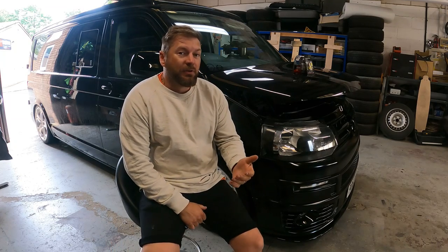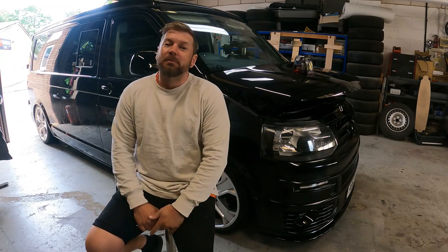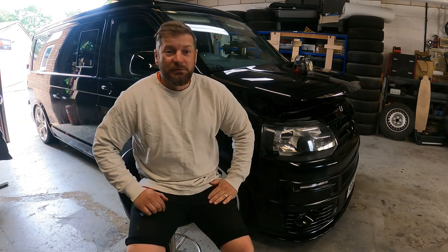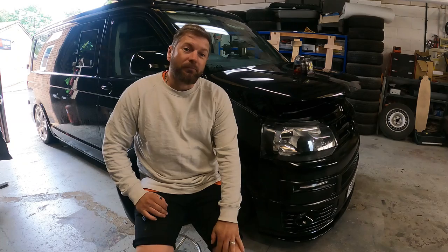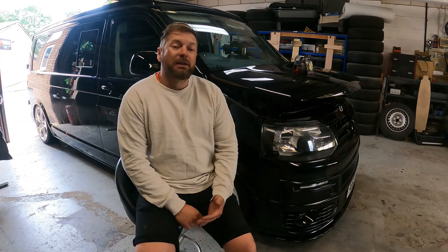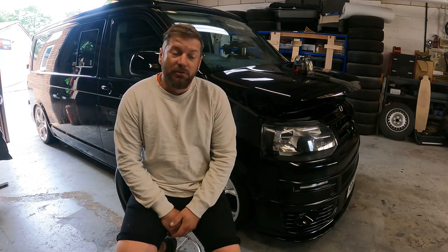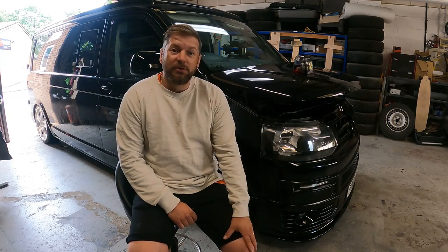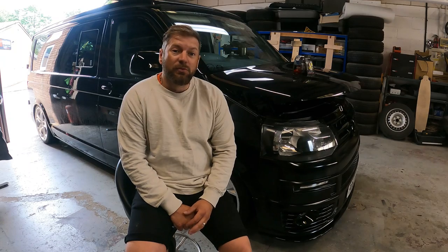Hello guys and a massive welcome back to the channel. It's been a while - well over a month since my last video. Things have been up and down and all over the show, but I finally got myself a new job and I am proud to say that I am now working alongside Simon at Bespoke Buses based in Westmore, down in Wimborne.